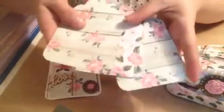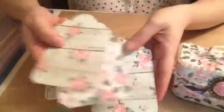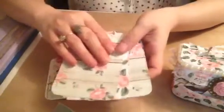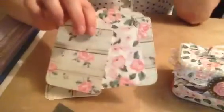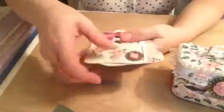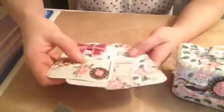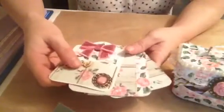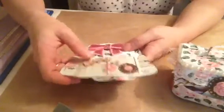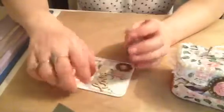I also made some extras for whoever is going to receive this — I don't want to say the name — so they have the chance to alter them as well. Maybe they have the dies and maybe they don't. It was just a quick project share. Thanks for watching and have a great day!